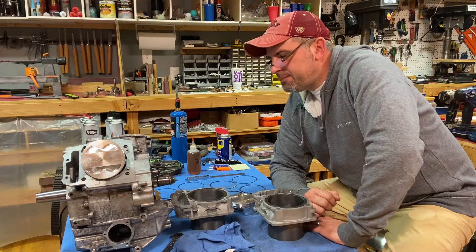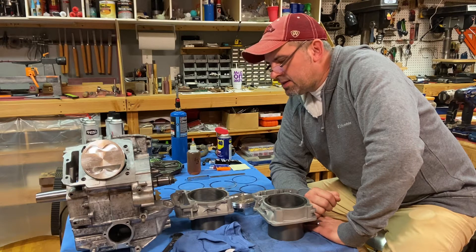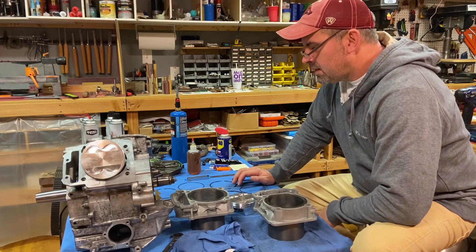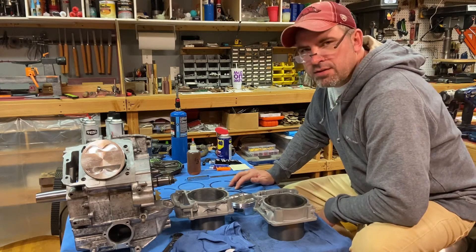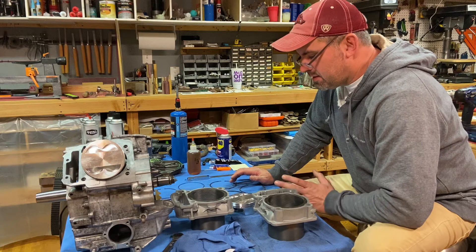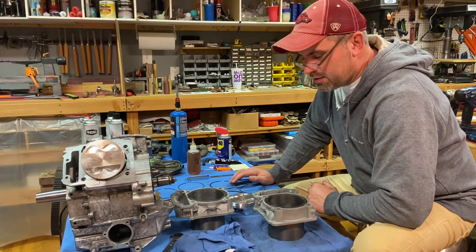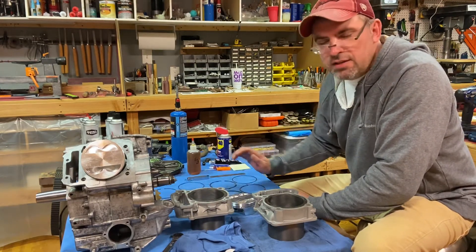First thing we're going to do today is set our piston ring gaps — we're going to check them. While we're in the process of that we're also matching our piston rings to each cylinder. Just make sure when you're testing these you keep them separated, because if you do file on these they are essentially matched to that particular cylinder.